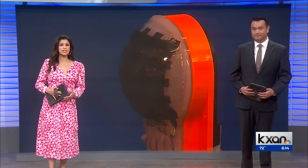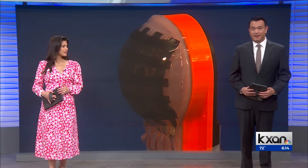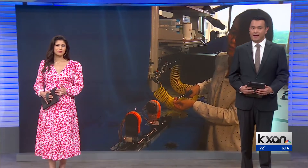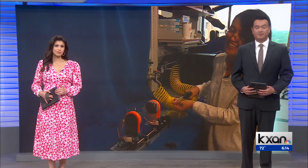A one-of-a-kind invention made right here in Austin. Researchers at the University of Texas developed electronic skin. It's meant to give robots the same softness and touch sensitivity that humans have. KXN's Sarah Alshash shows us how it works.